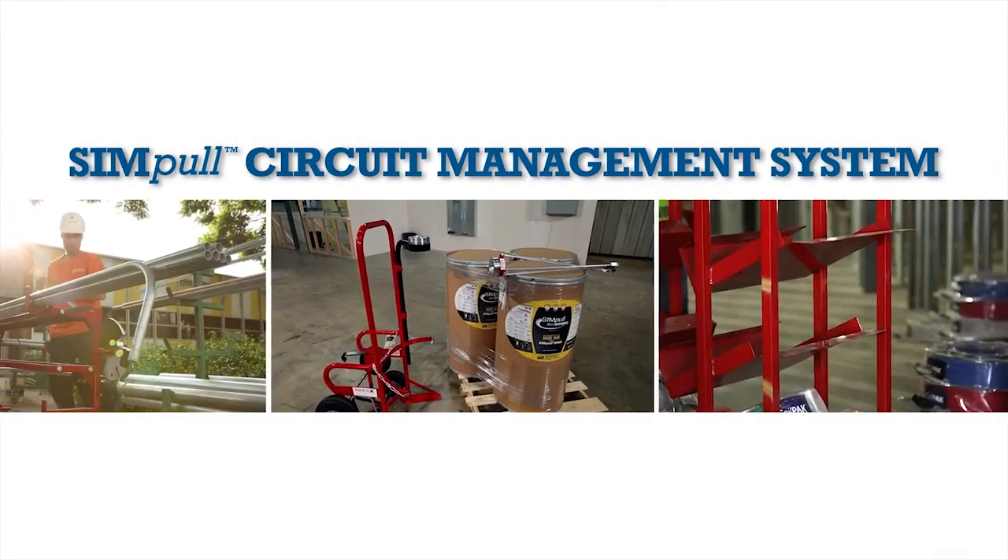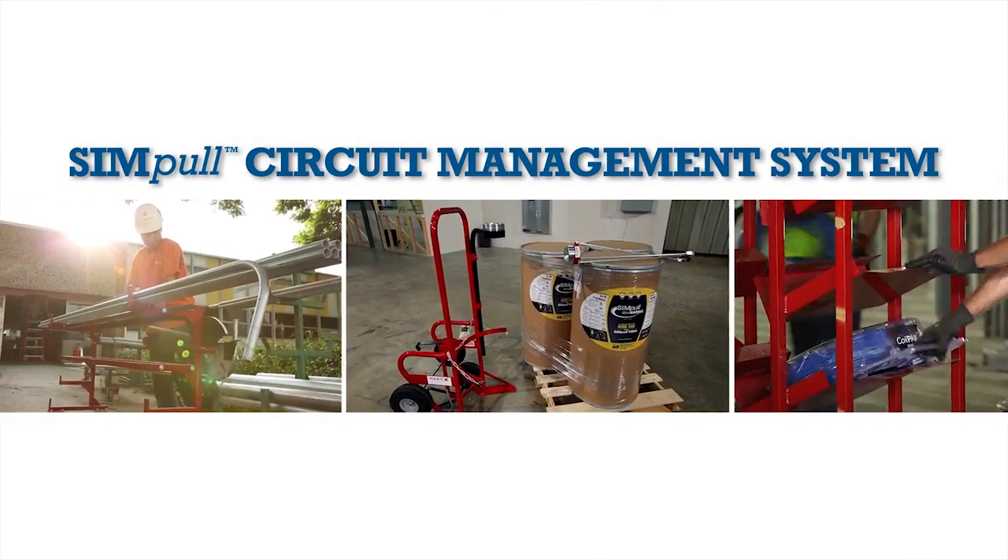For more information on how to apply the simple circuit management system to your next job, please visit www.simpoolsolutions.com.